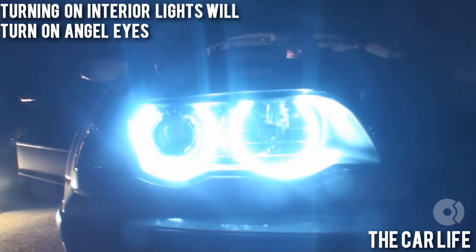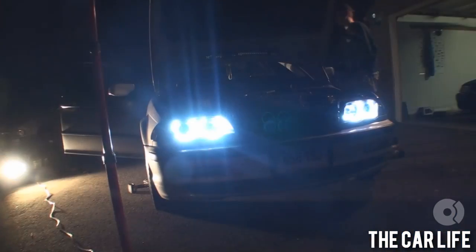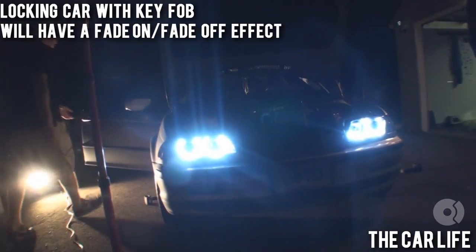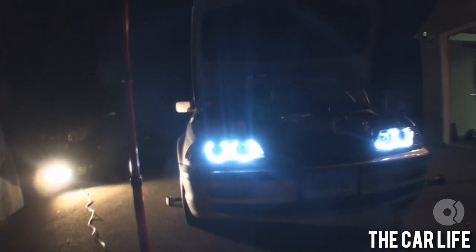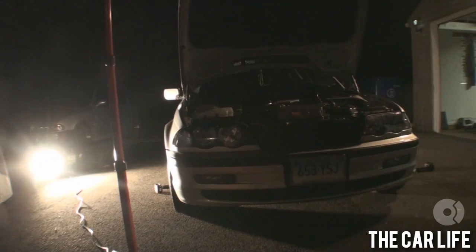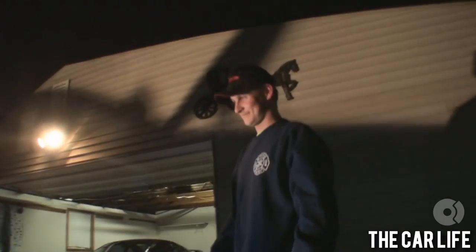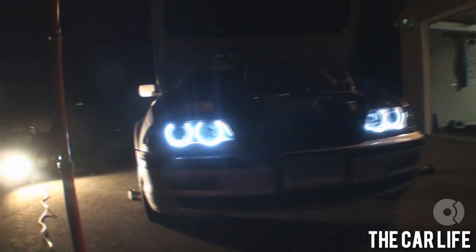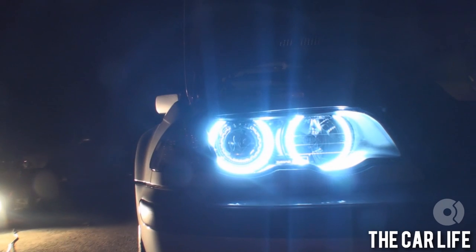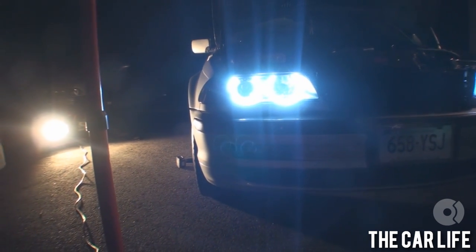Hit it, hit it again — that's the remote function for your angel eyes. Whether they fade in or out, they won't fade — well, it will fade. Your interior lights fade when you lock the car. It's gorgeous — it's like a kid at Christmas. Oh, that's what's up, hell yeah!